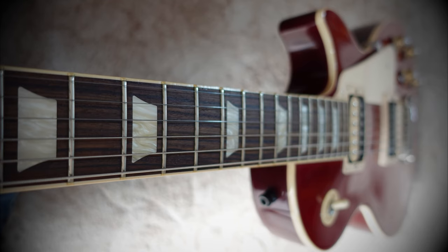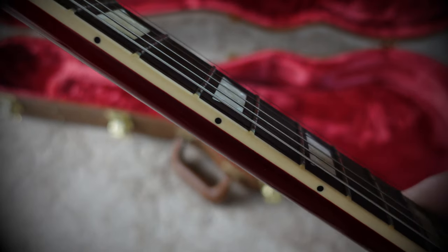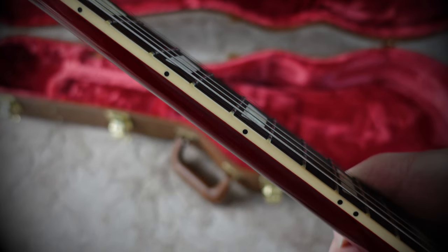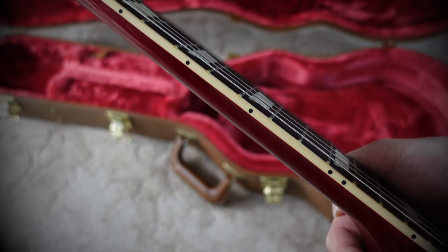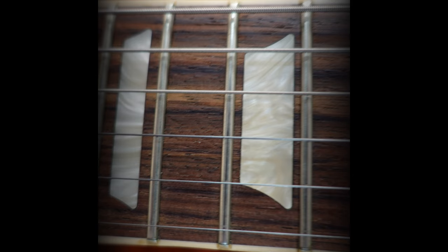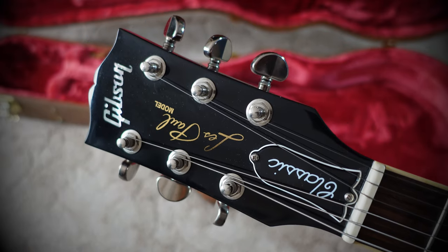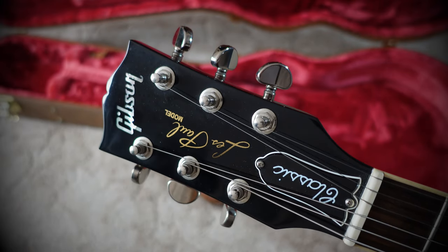It's a mahogany neck with a 60s style slim taper, a bound rosewood fingerboard, and 22 medium jumbo frets, acrylic trapezoid inlays, and there's a Gibson logo inlay in pearl on the headstock.